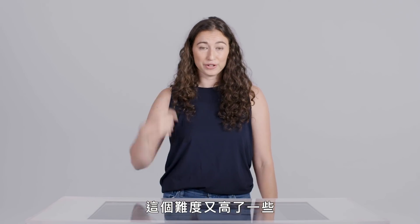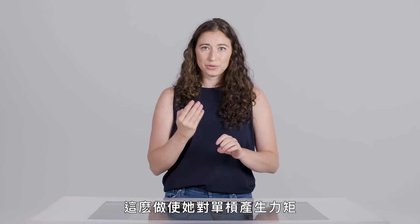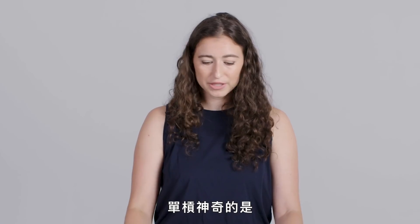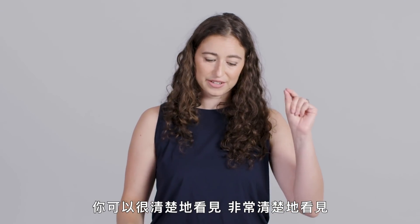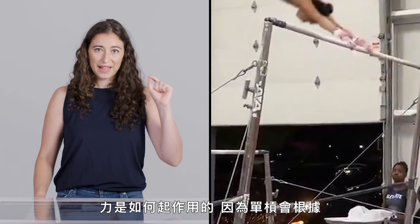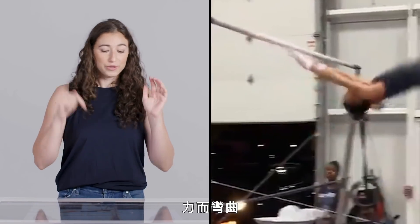This is a little bit more difficult because it adds a half twist. She releases the bar with one hand slightly before the other. In doing so, she's applying a torque to the bar, and that's enabling her to get this half twist. Something so cool about the bars is you have a visible indication — a nice visual indication — of how forces are at play, because the bar bends in accordance with those forces.